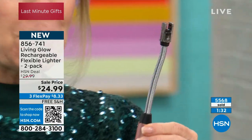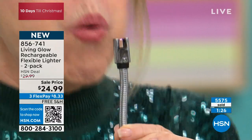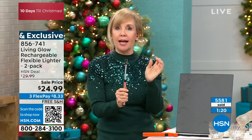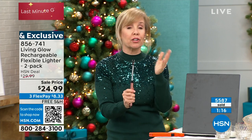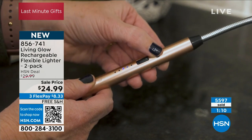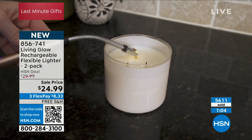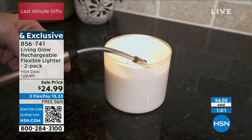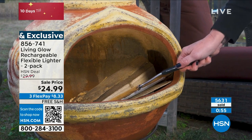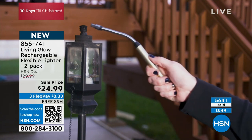It's safer, UL rated, and there's no flame. Nothing to buy — no lighter fluid, nothing. Completely maintenance free and no batteries to buy. It's rechargeable. When you turn it on, LED lights show you the remaining battery level. It charges in less than one to two hours. All you do is push the button — there's no trigger — and that electric arc will light anything.